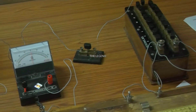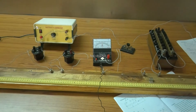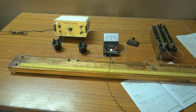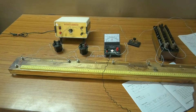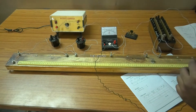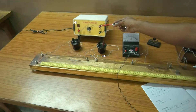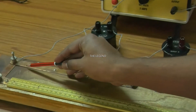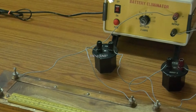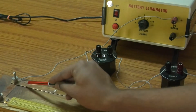Now we want to make a circuit connection as shown in the circuit diagram. I want to start from the positive of the battery eliminator. It is very convenient to connect all the apparatus. We start from the positive of the battery, which is connected to point A of the meter bridge. You simultaneously know the circuit diagram - it is very easy.